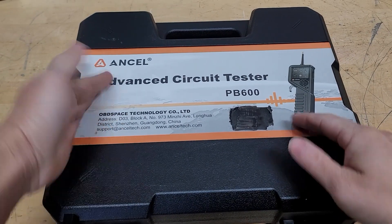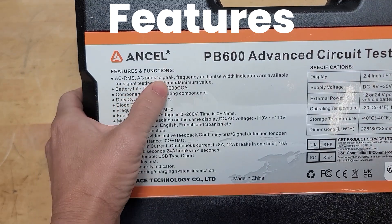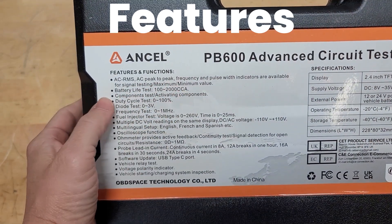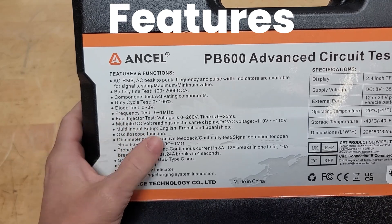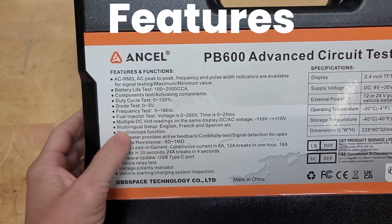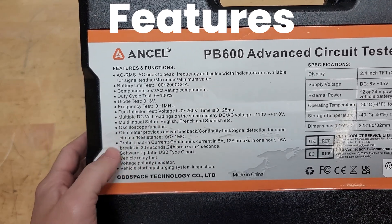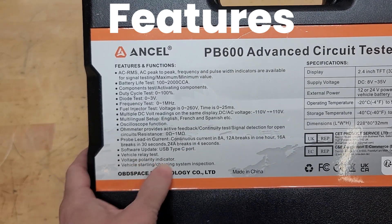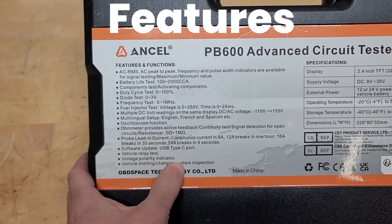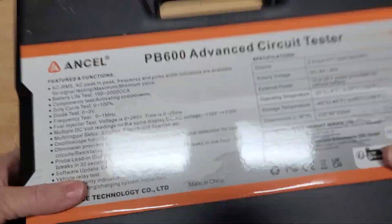This is the Ancel Advanced Circuit Tester PB600. Before we unbox it, let's just show what it can do. It's got a lot: AS, RMS, AC, peak-to-peak, frequency, pulse indicators, battery life tester, component life, duty cycle, diode test, frequency test, fuel injector test, multiple DC voltage readings, multilingual setup, oscilloscope function — which is really cool — on meter, probe lead, software updates via USB-C, voltage relay test, voltage polarity indicator, and vehicle starting charging system inspection. This thing has got it all.